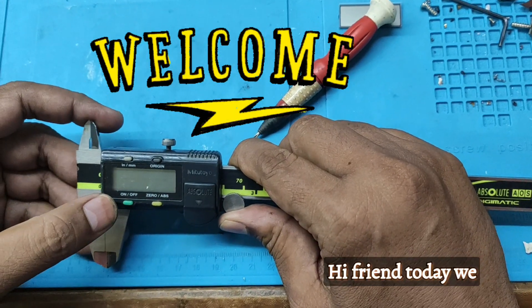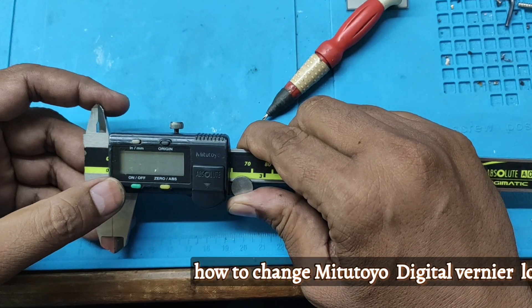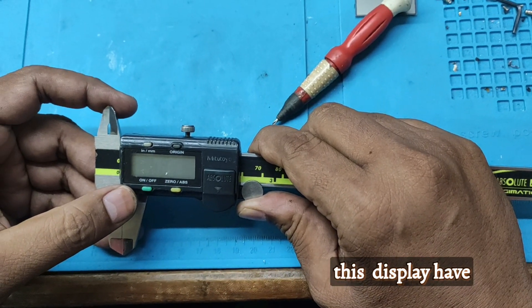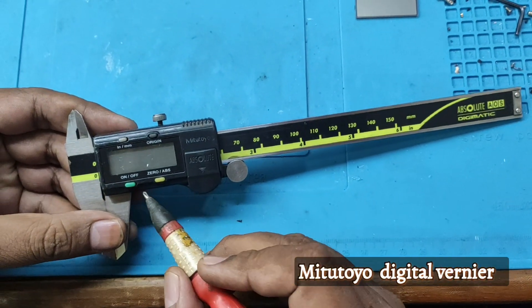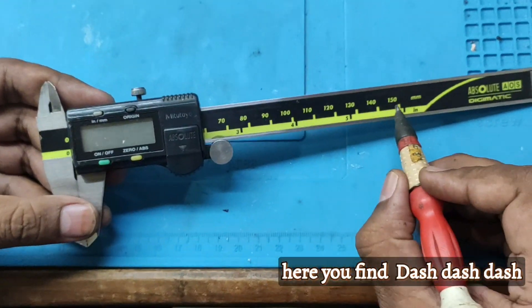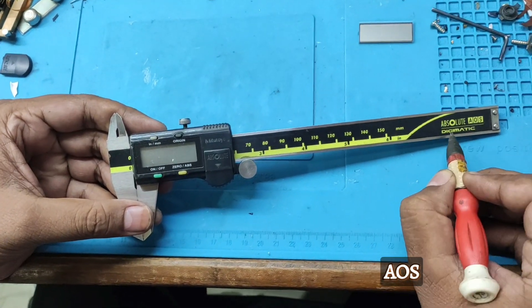Hi friend, today we are going to learn how to change a Mitutoyo Digital Vernier display. The problem: this is a Mitutoyo Digital Vernier 500-190-30 Absolute AOS Digimatic.